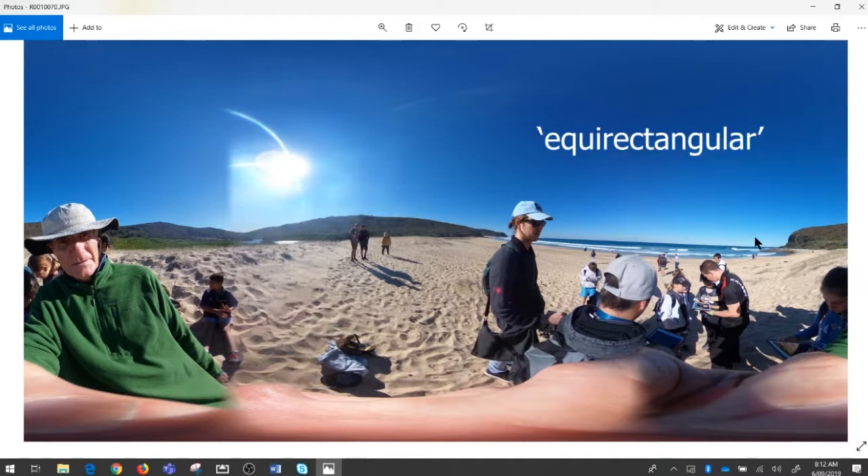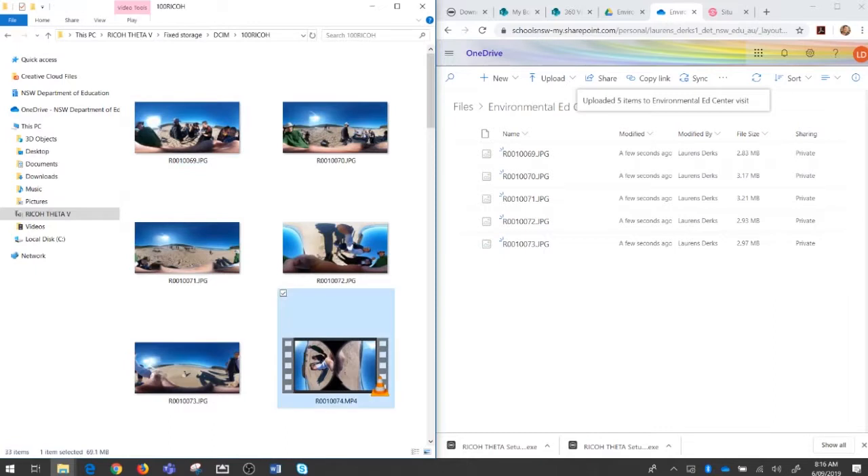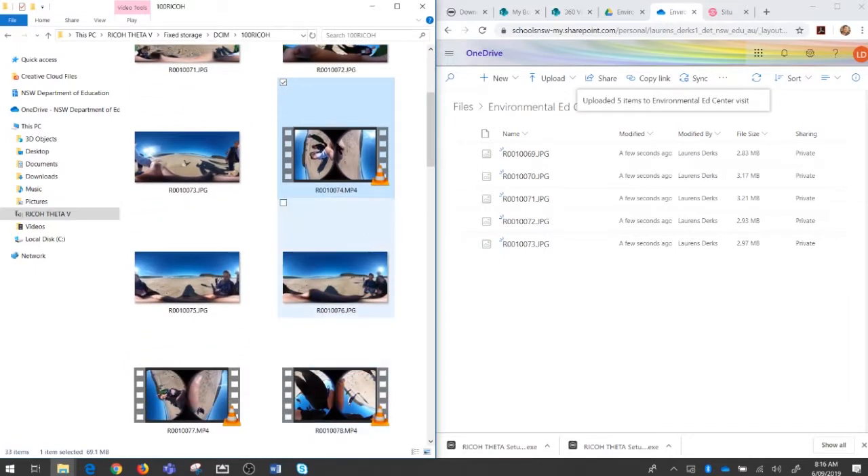This shape or effect is called equirectangular, which was first invented around 100 AD — the concept of taking something spherical and laying it out flat. Here we have a video file. I can tell on my computer it's a video file because it's got those little film icons on the side and the file extension is .mp4.